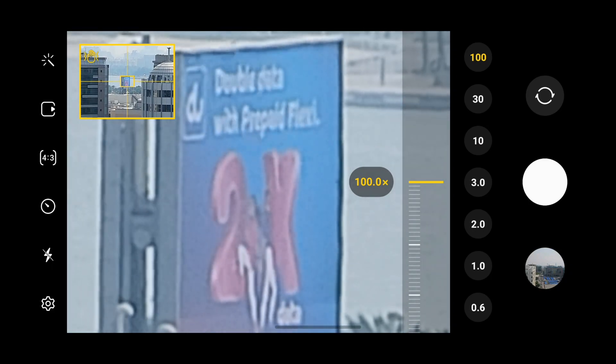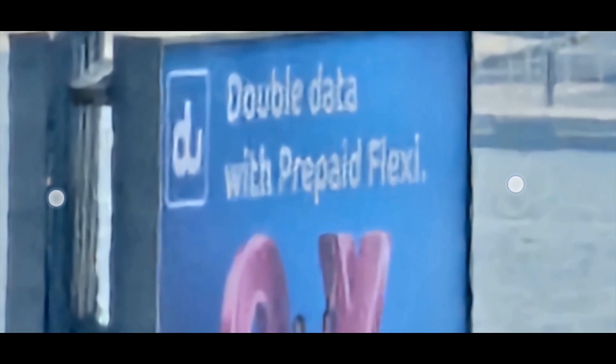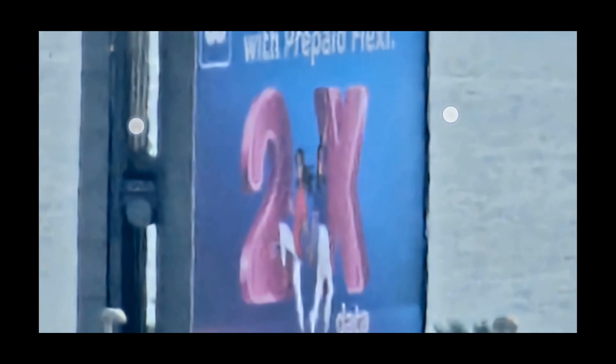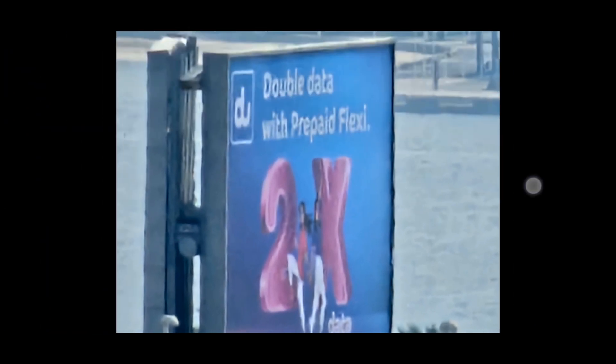Let's take a picture and go to the gallery and see what we got. I can read it, ladies and gentlemen — Double data with prepaid Flexi 2x. Wow, that's cool, man.